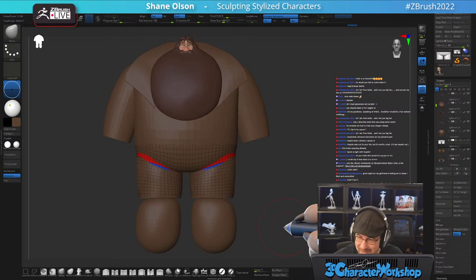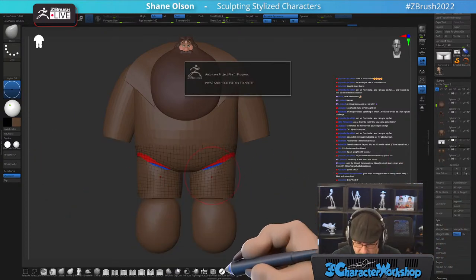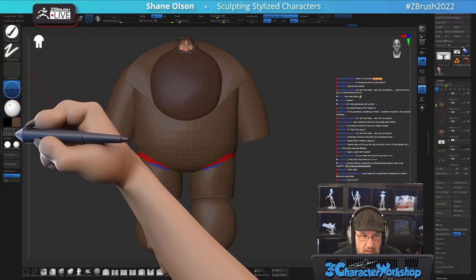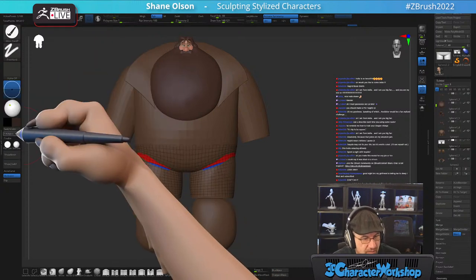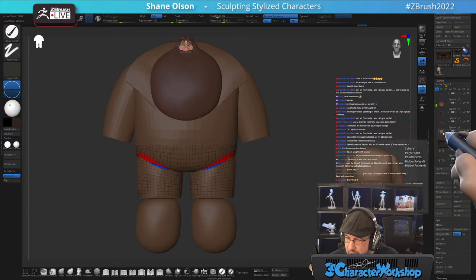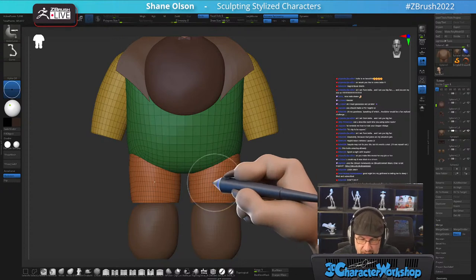Now that we have his pants, we can go back to the body we had before and use the knife brush in the opposite direction — get rid of these legs, delete hidden. Show the pants so we know where they're at. We can hit Transparent so I can see the line through there. This is the coat, so I want it to hang over the top.